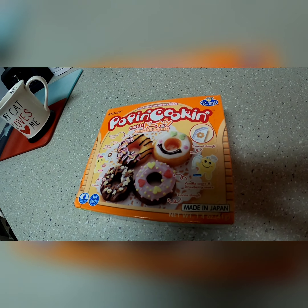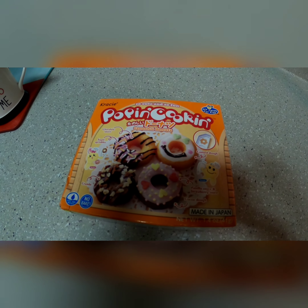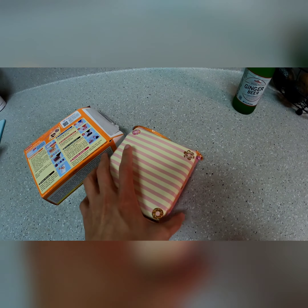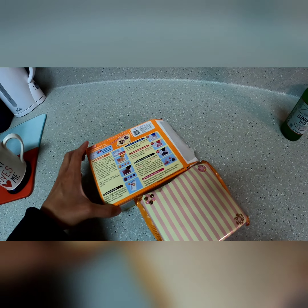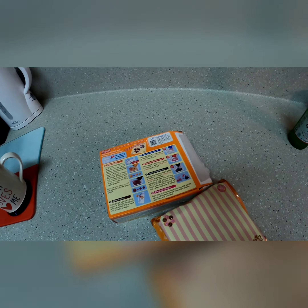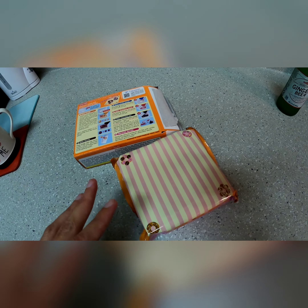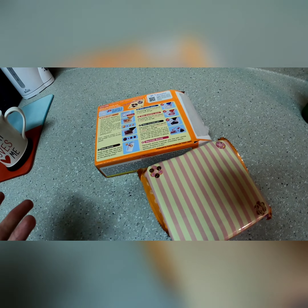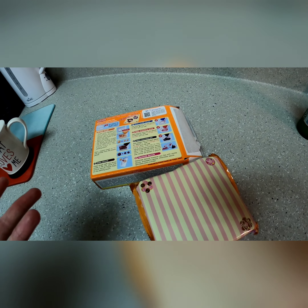Looks very good, very good indeed. I've opened the package and this is what was inside. It's only me here, so I have to put down the camera while I open everything else, but I promise I'm not buying a better, more expensive product. You gotta trust me on this.